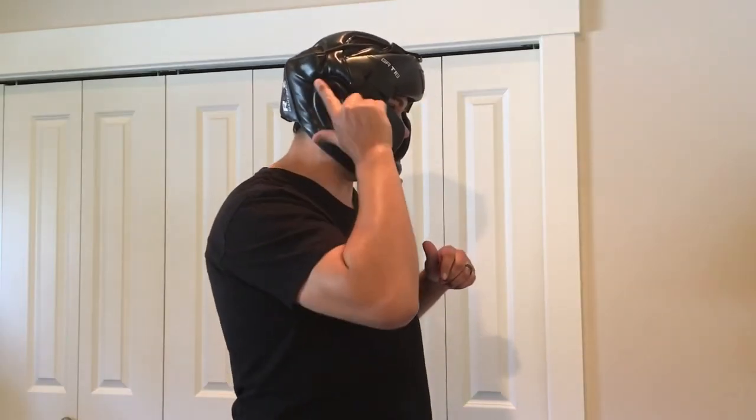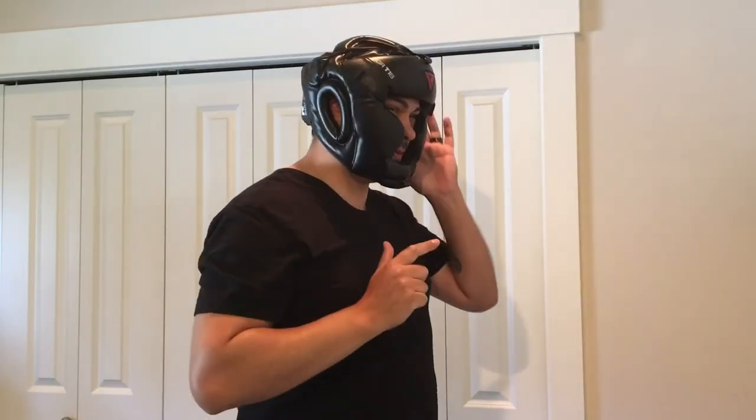It covers the ears on the sides really well, and there's a nice chin guard under here. It's not a strap — it's actually a spot where your chin fits nice and snug.